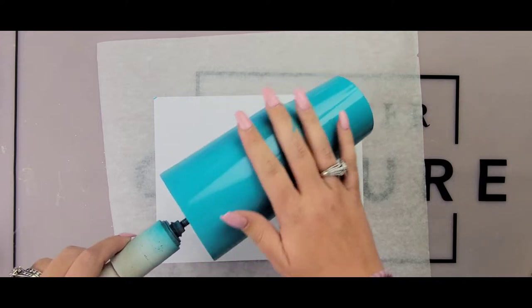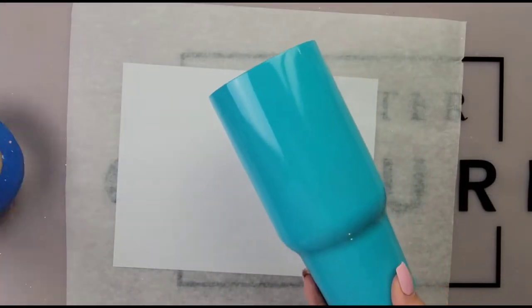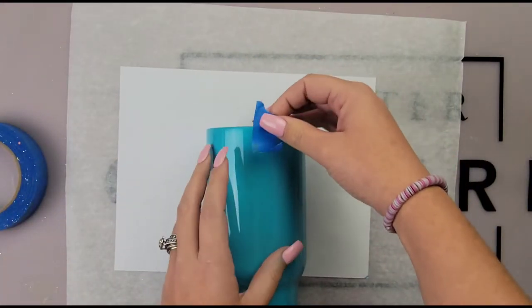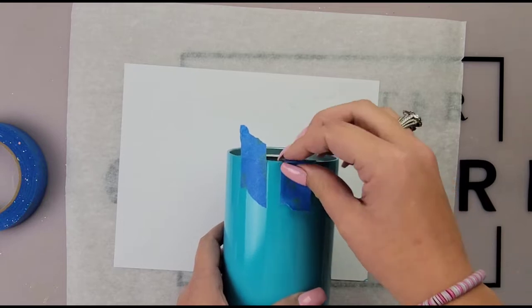Today I am starting out with a 32 ounce plump from Steel Magnolia and I just prepped it with some Rust-Oleum Seaside Blue. Make sure your tumbler is completely dry before handling it because you will leave fingerprints on there if not.